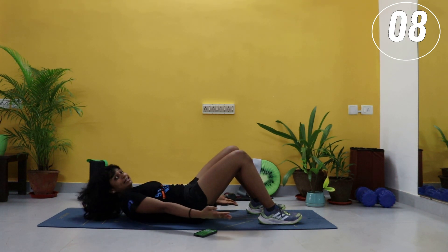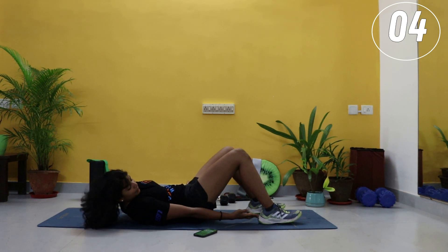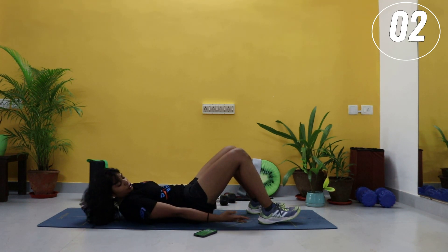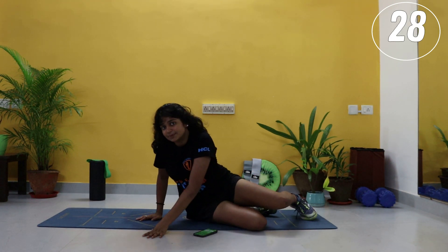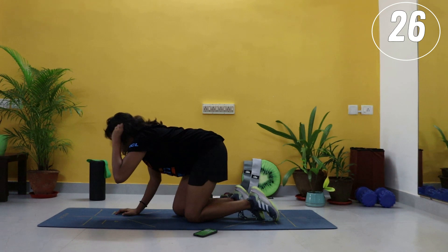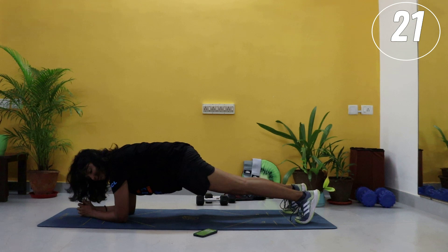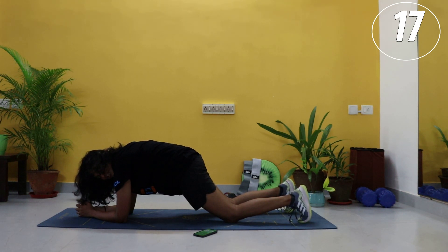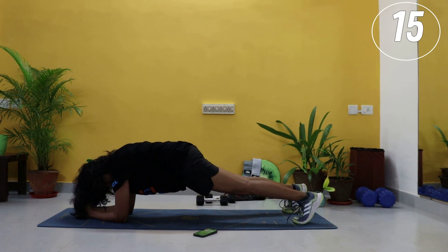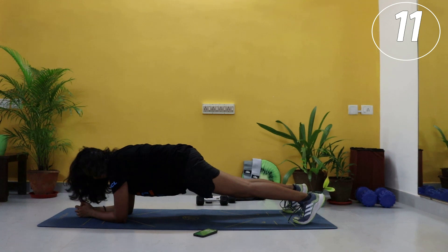Ten seconds — we're turning around for a plank. Two and one — turning around, coming into plank position. Don't rush it. Forearms down, step it back, elbows straight below your shoulders and hold. Option to drop your knees — really tuck your hips. 15 seconds in, we're coming to a side plank after that. You got this.